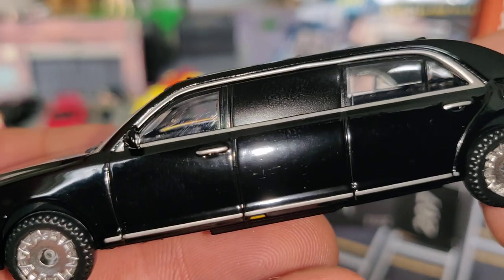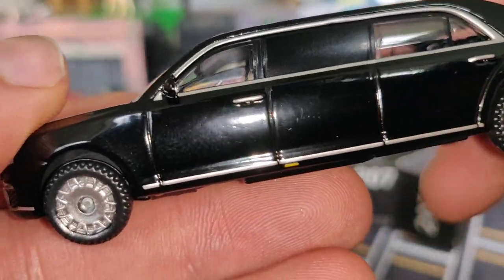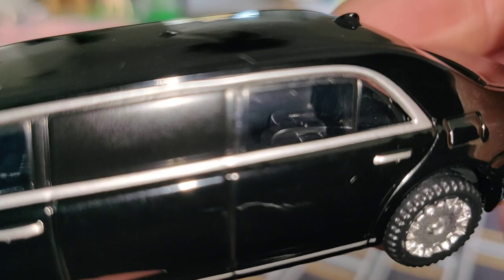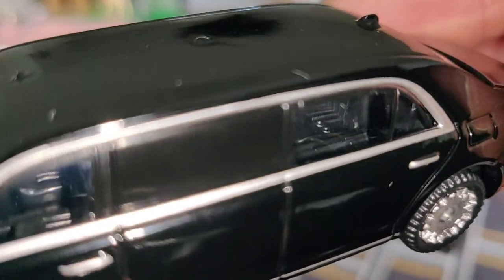Here we've got some details on the side, on the door. There's a silver line along the body — this is blacked out. Is Putin inside? No, he is not, but you can see the interior in the back.